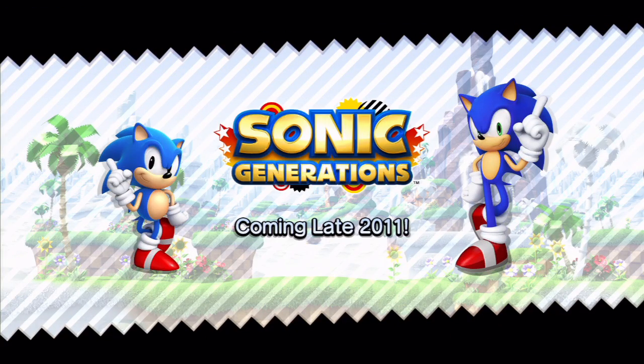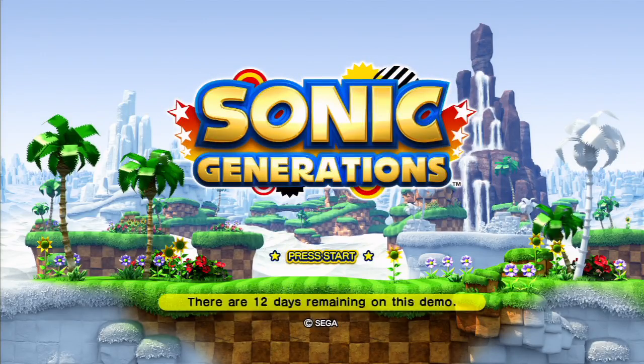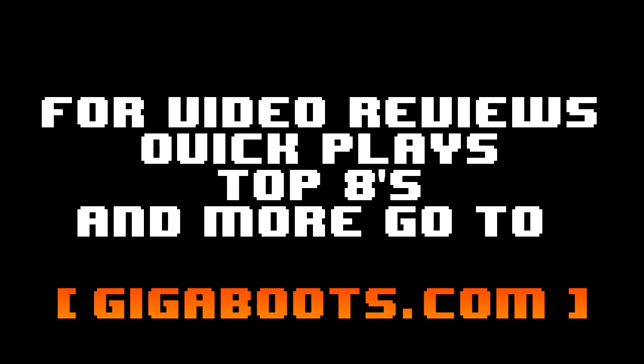Go check out our other video where I'm going to scrutinize the ever-loving shit out of this, or our other quick plays where we cover other new demos and games. For video reviews, quick plays, top eights, and more, go to Gigaboots.com.